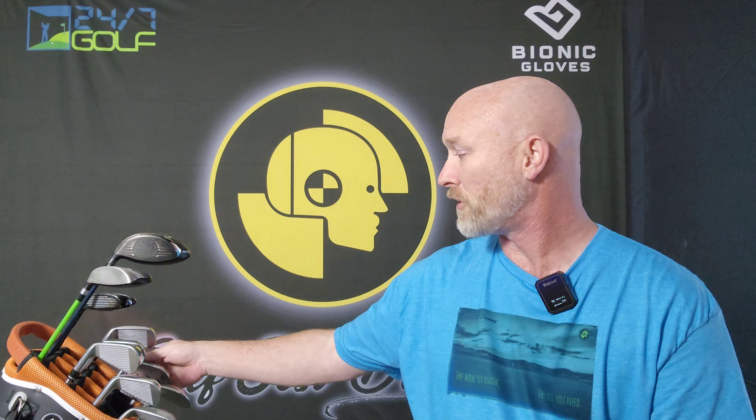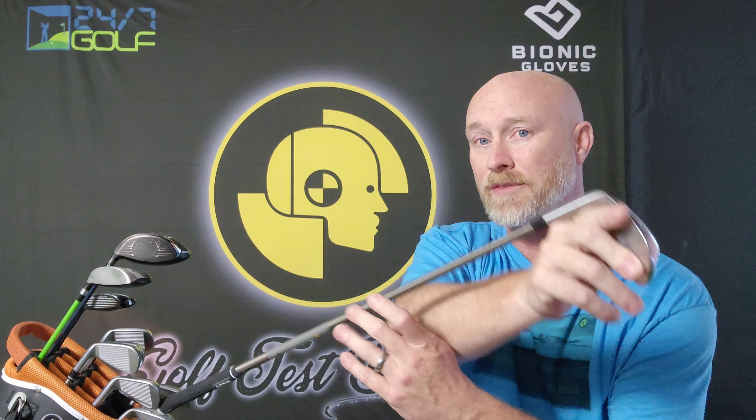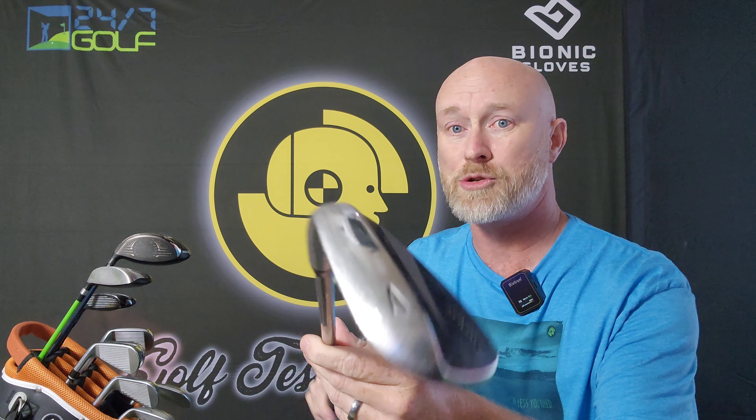Let me introduce you to the new clubs. First of all, I have an approach wedge that goes with either set since I can't play two sets at the same time. The shafts are the steel fiber shafts - they are amazing, and I was told these are the number one shaft on the Champions Tour. This is a bladed approach wedge, and the new grips - I chose the Tour Velvet Plus 4 midsize. The cap is a dream, so much better than before.